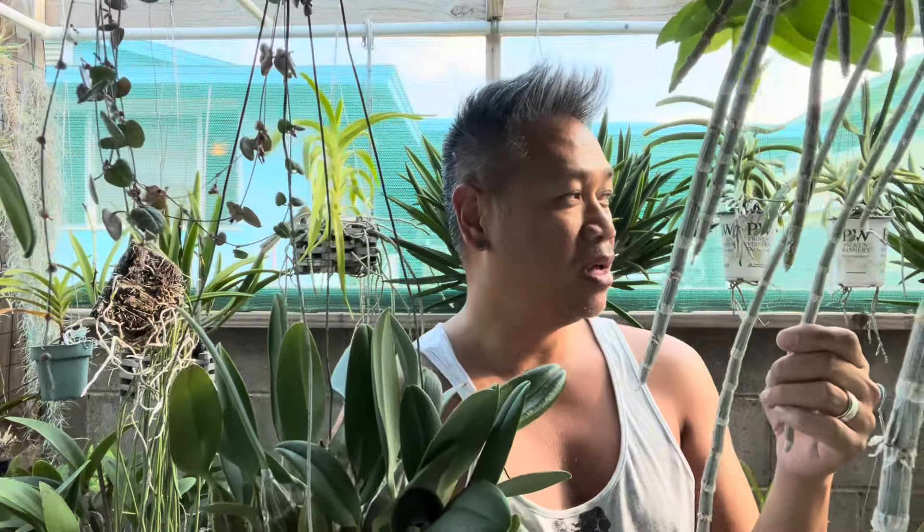I live on the island of Maui where they say it's zone 13 USDA map. Depending on where you are on the island, here in Kahului it gets about mid 80s in the summer, the low is probably mid 75s, and in the winter it gets down to 60 degrees Fahrenheit with highs in the mid 70s.